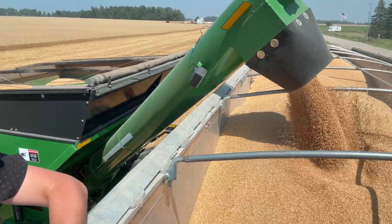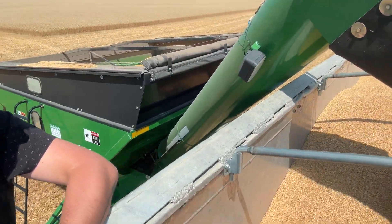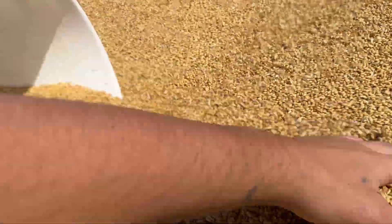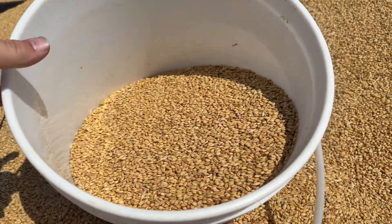It looks like this semi-truck is just about filled up completely. The bag is secured, and we got some beautiful wheat grain. Now we're going to go turn it into some no-soak, no-simmer wheat grain spawn for growing mushrooms.